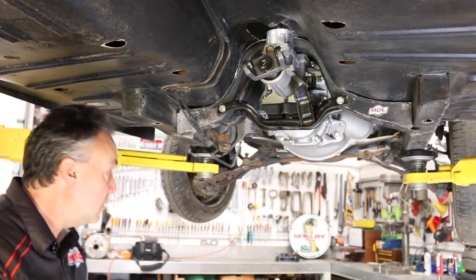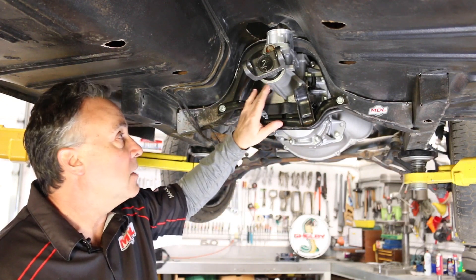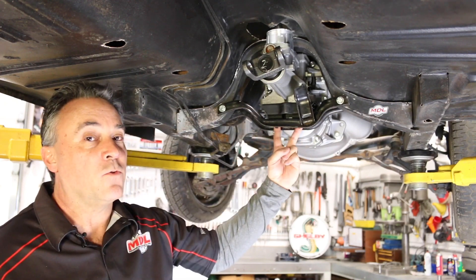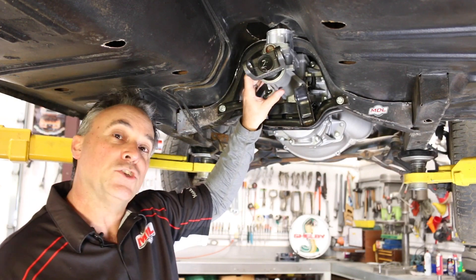Here's the coolest part of our new installation: you can see our factory crossmember is back in place. We're using a standard rubber mount positioned to our TKX, with studs here for the rubber mount. What I'm about to show you is five-eighths of an inch of up and down movement.